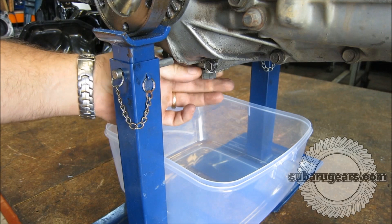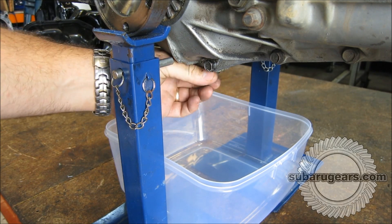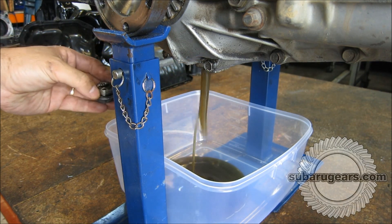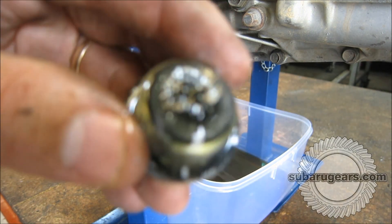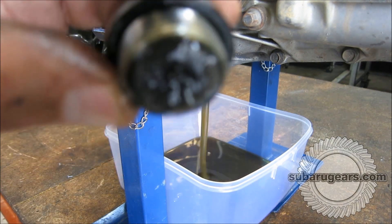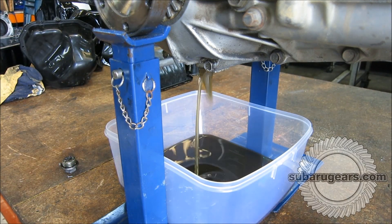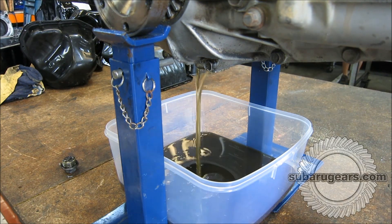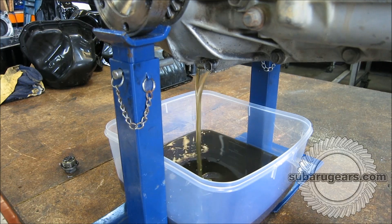This is the oil coming out of that transmission that has not been changed since its initial installation some year and a half ago. You can see very few fine pieces on the magnetic sump plug, so that was a pretty good sign. I thought I'd drain the oil directly in front of the video so you can see. Obviously it's a little darker than brand new oil, but it drains very easily. There's no big chips of material coming down and out from the transmission.